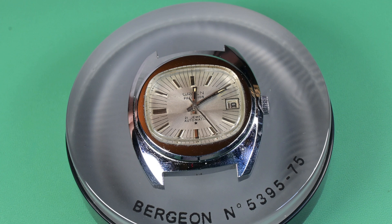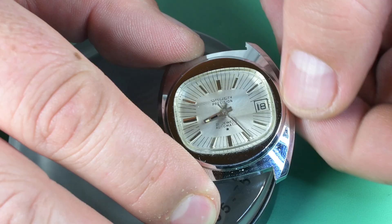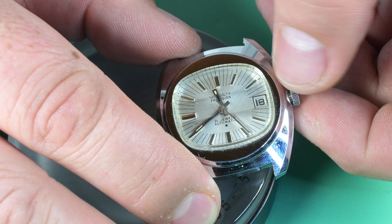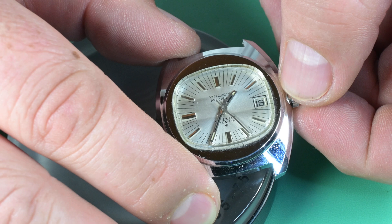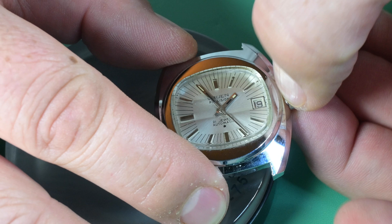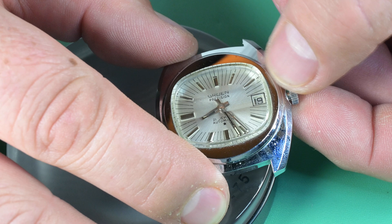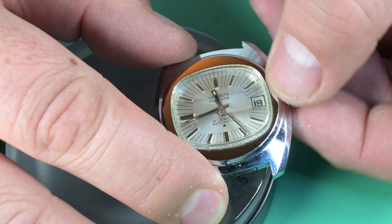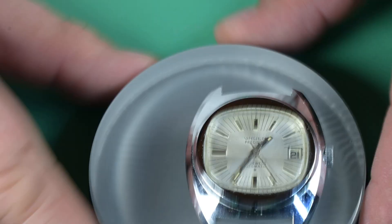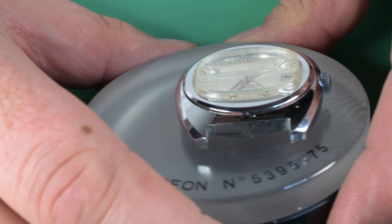I bought this watch off eBay for a whole sum of twenty dollars before shipping. The seller said it had a broken mainspring and was a non-runner, but for twenty dollars I figured what the heck — if it actually is a broken mainspring, that's an easy enough fix. Here I'm checking the function of the watch, looking at the rollover of the date, and checking for a quick-set. I'm only feeling one position in the crown, so it doesn't look like the date can be set independently. It does have a semi-quick set where you can roll it backwards and reset it — not a true quick set, but better than winding 24 hours at a time.